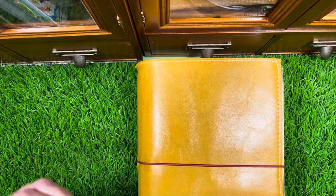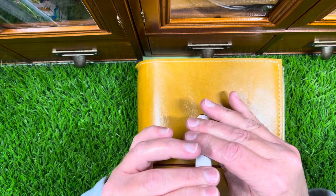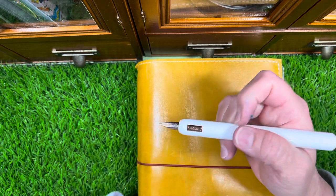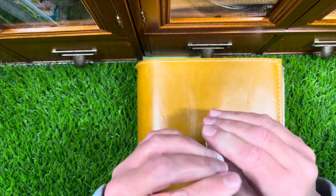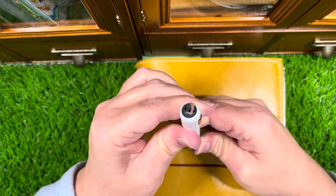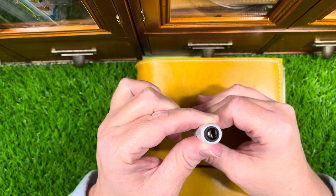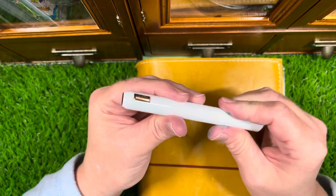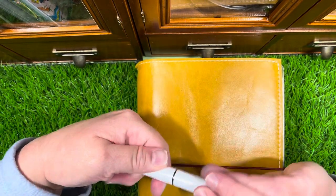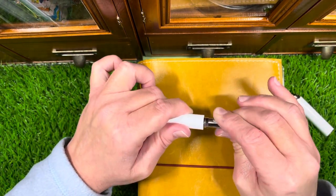I thought that was so clever — this is so well designed. I think this is the third iteration of this sort of pen. Let me do it again: you turn it and there you have it. Turn it again and that part closes up. Then you turn it three more times and the whole piece will come out.